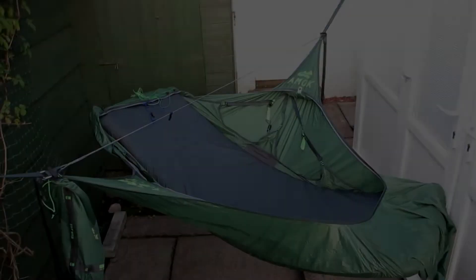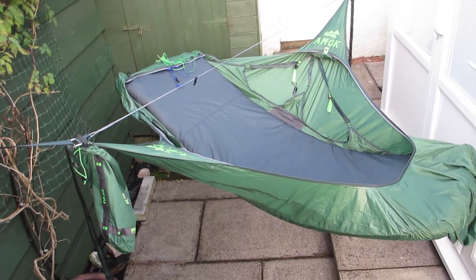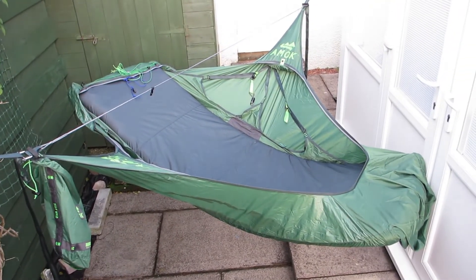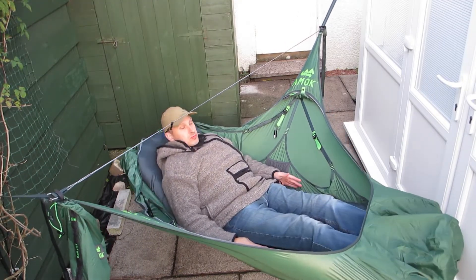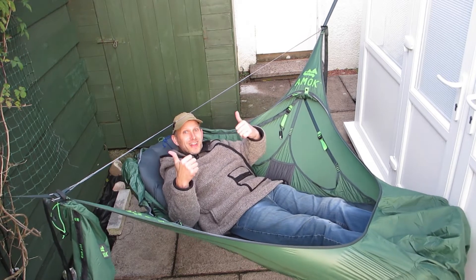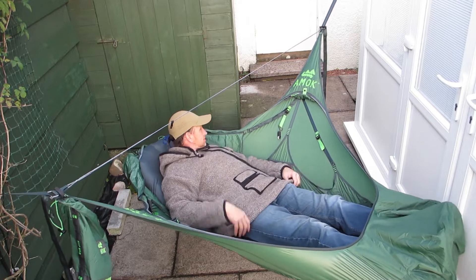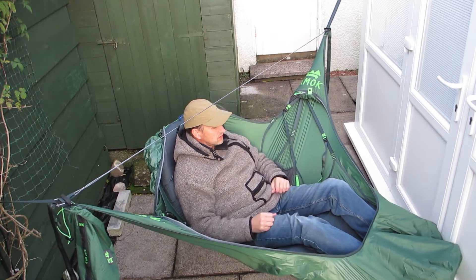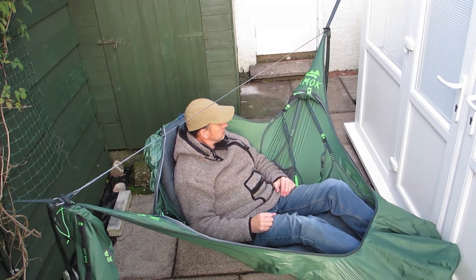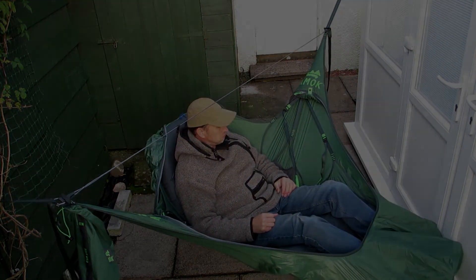If you don't have a pad for the hammock then I would recommend just getting their winter pad because it is designed for it. But if you have a standard pad and want a winter pad, a rectangular one like this will work. There you go - that's chair mode again. That's it folks - that was just to show you it does work. Thanks for watching and have a good week.